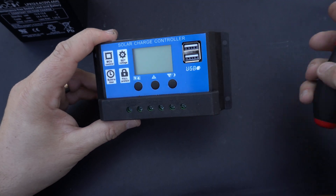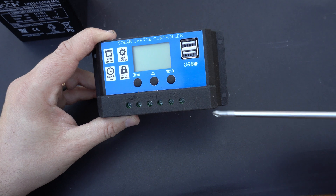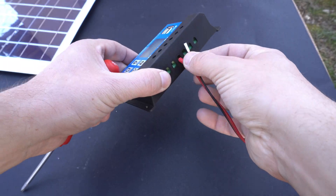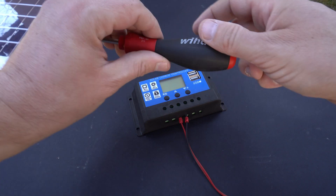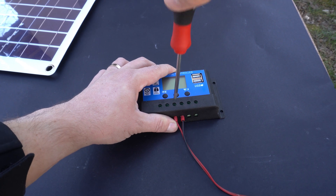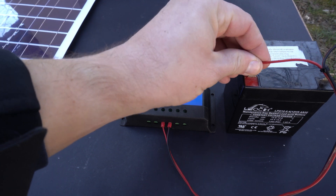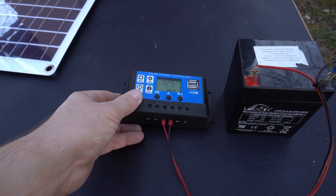On this solar controller we can find 6 terminals. The first two are used for connecting solar panels, the middle ones are used to connect the battery, and the last two are used to connect a load — for example some LED lights or for charging another 12V battery. Keep in mind that the max current of the load is 2 amps. When connecting devices there is only one rule: you need to connect the battery first, then you can connect the solar panel, and last, if you want, you can connect the load.